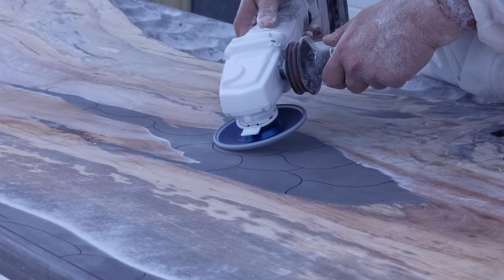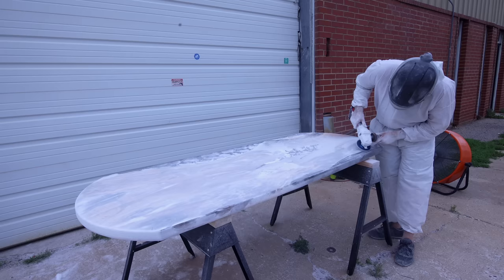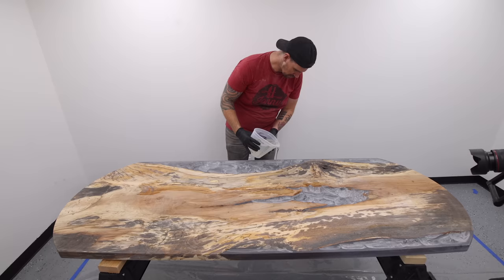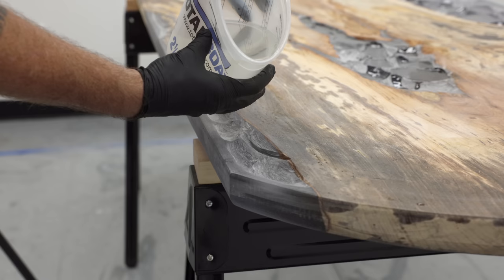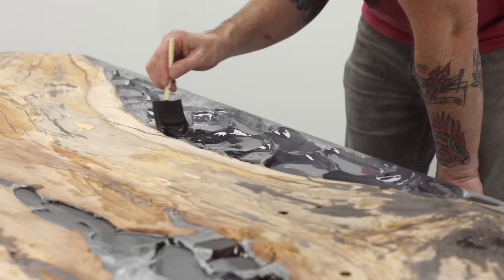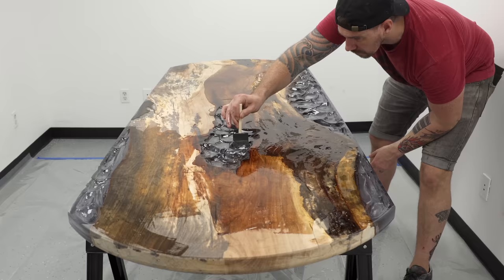I've never carved anything like this before so I'm truly winging it. The process was fairly simple — the carving took about three hours altogether — and I brought it back inside the shop to sand down all the high areas. Then I poured some TotalBoat High Performance epoxy into those carved areas to smooth the underside back out, while still giving me that cellular texture I want. I did two coats and brushed on a layer of High Performance epoxy that coated the entire underside of the table, and it ended up looking really, really good.